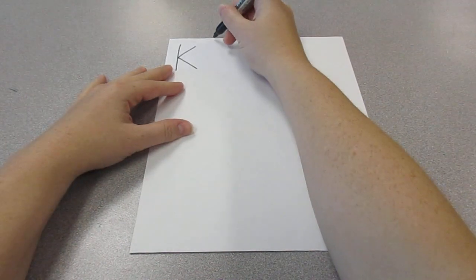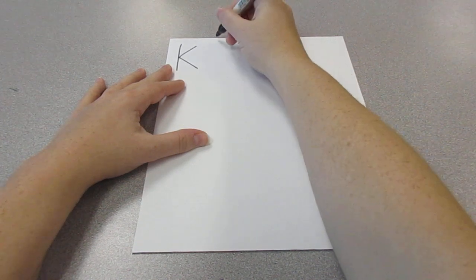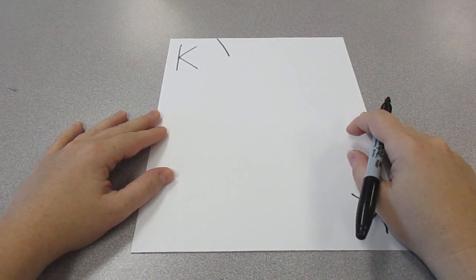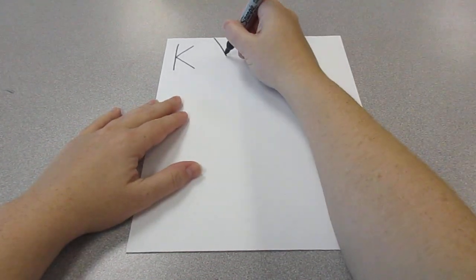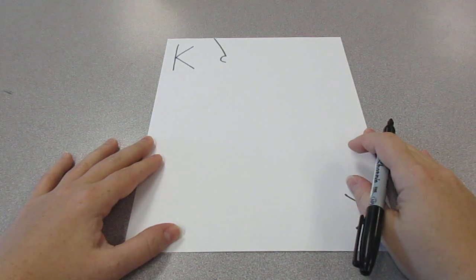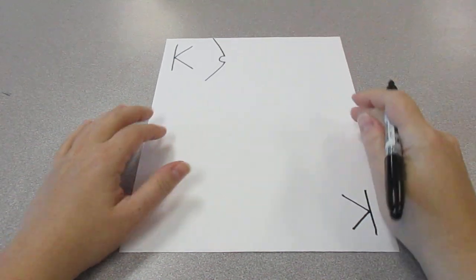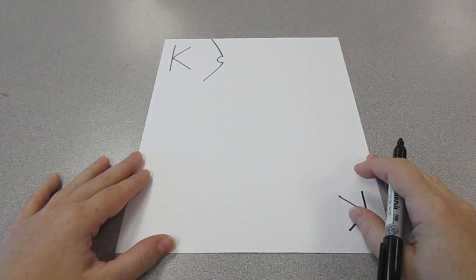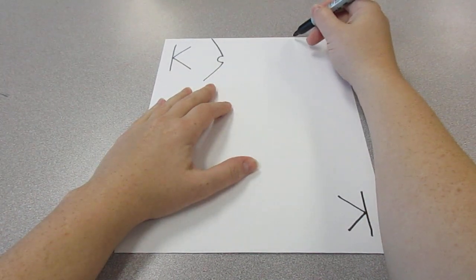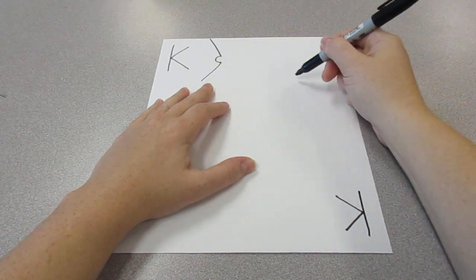Now we're going to go to the top of the page and make a line that goes in next to our K. Not too long, just about that far. Then we're going to make a bump, and then we're going to go from the bump and go back down again. Now we're going to go over here to this side and make a curve — from there to there, about as far down as the last line we made.